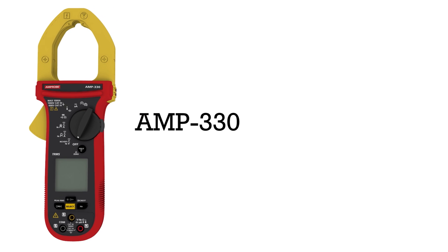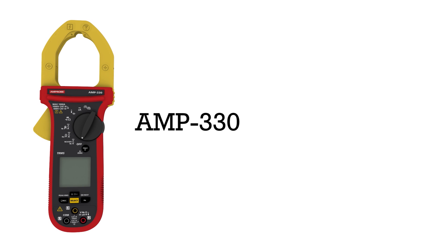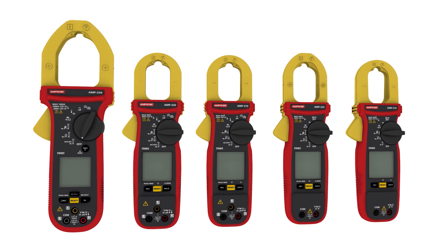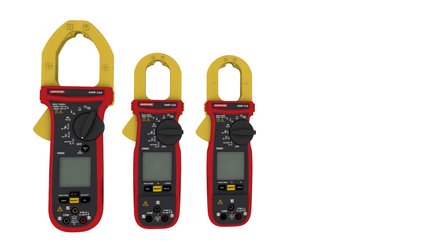Amprobe, the inventor of the clamp meter, introduces the new Amp 200 and 300 series TRMS clamp meters, built to deliver accurate measurements in challenging electrical, HVAC, and motor maintenance environments.